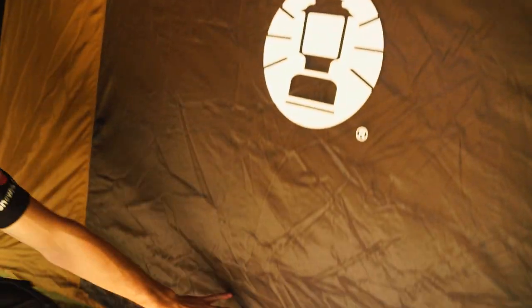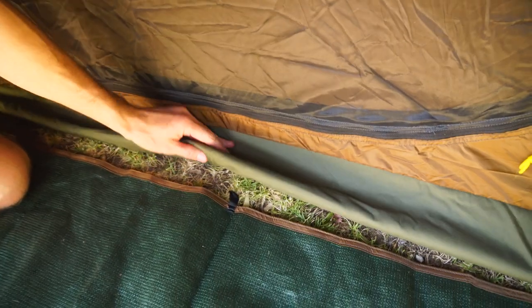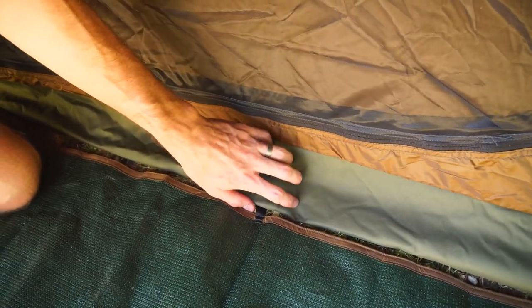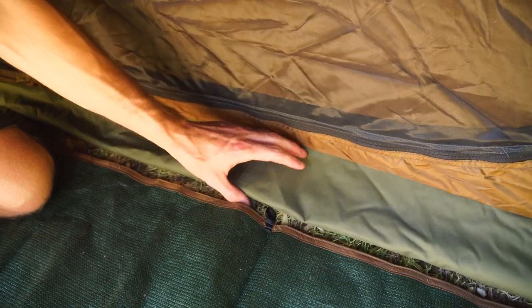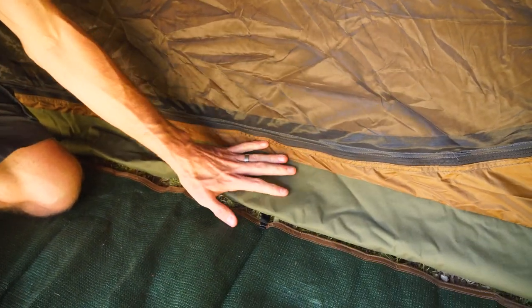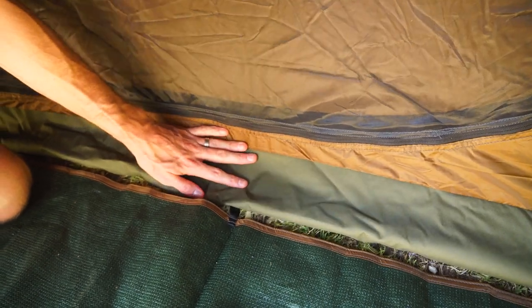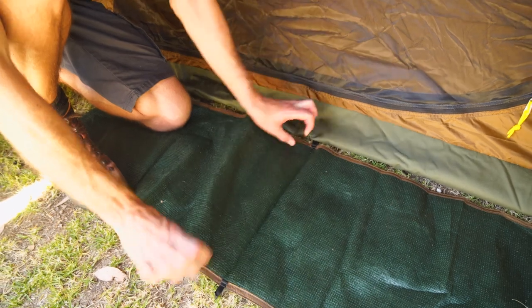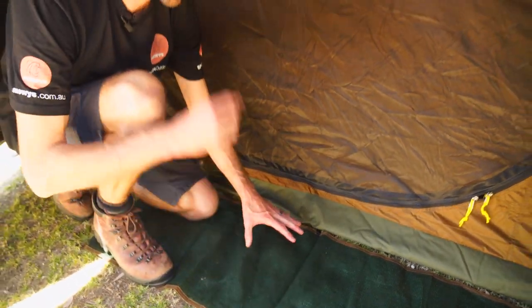Right down to the bottom, it's a 420 denier polyoxyred PVC floor — a nice heavy-duty polyoxyred material with a PVC coating on the inside. It doesn't have the crinkly feel that many tarp materials do; it's a bit nicer to walk on and a little bit easier to roll up as well. And lastly, the doormats that come with your tent — there are two of these, just a polyethylene mesh doormat.